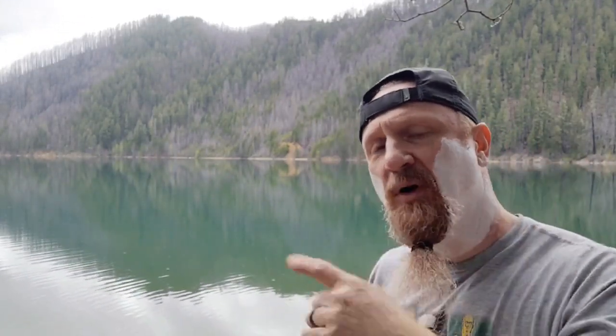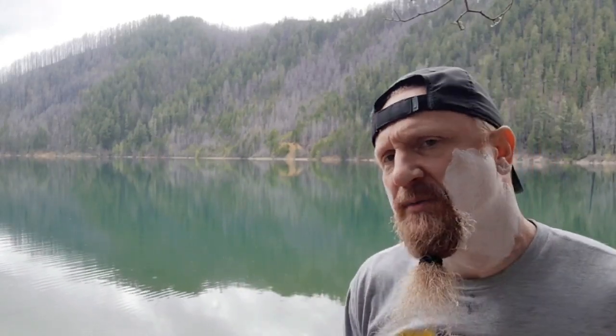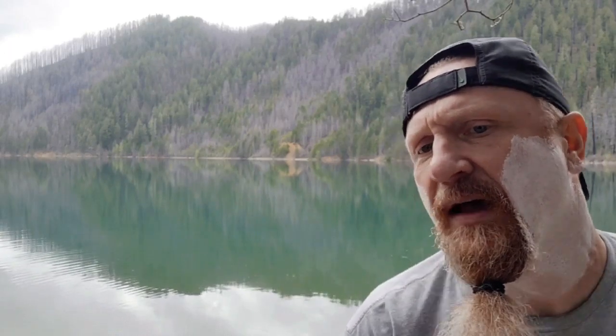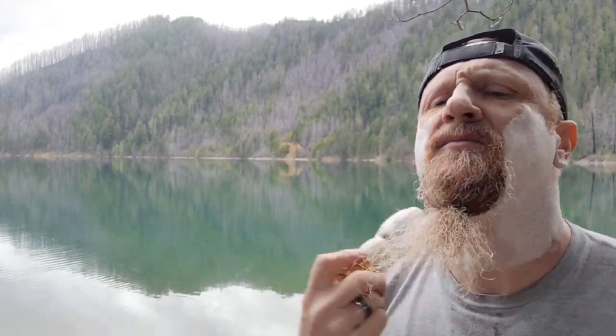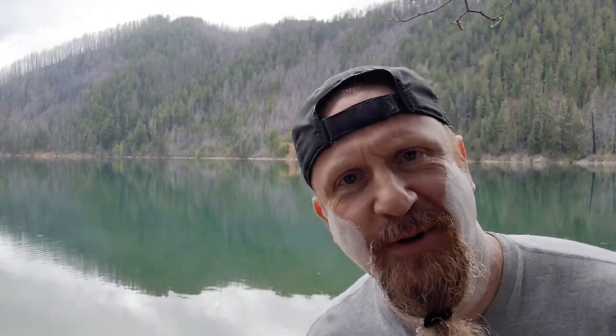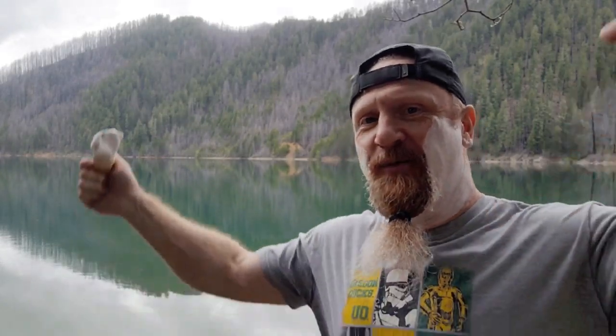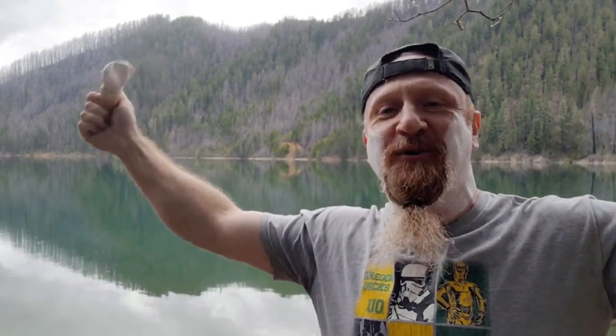Today is May 5th — happy birthday to Wendell, Paps Shave Mug. If you know Wendell, if you know Paps, please wish him a happy birthday in the comments below or reach out to him. Wendell is one of my dearest, best, good friends and I love him very much. I'm wearing an Oregon Duck meets Star Wars shirt today.